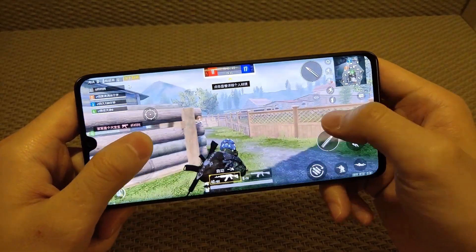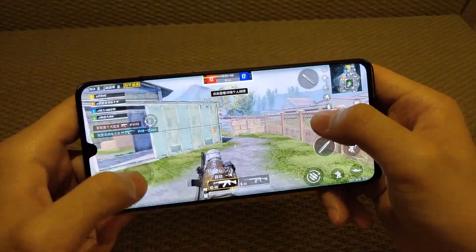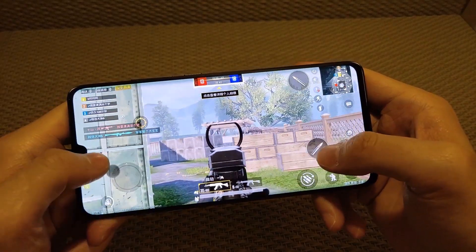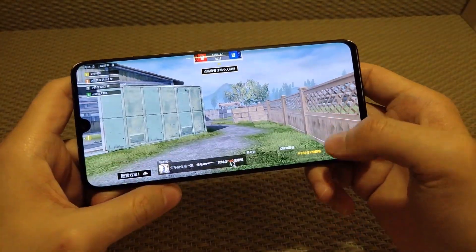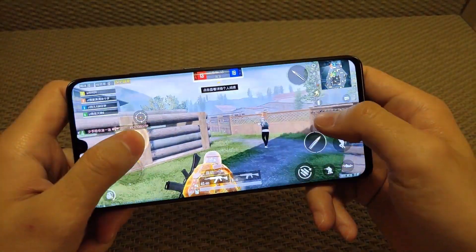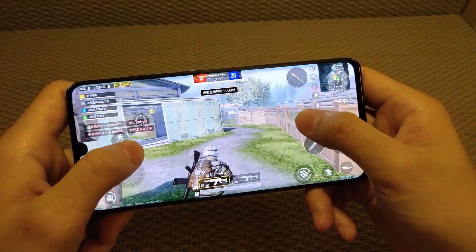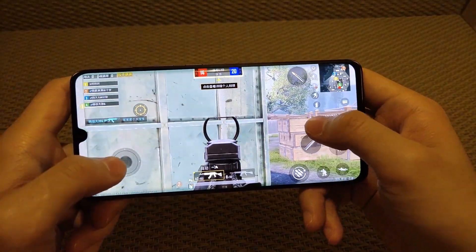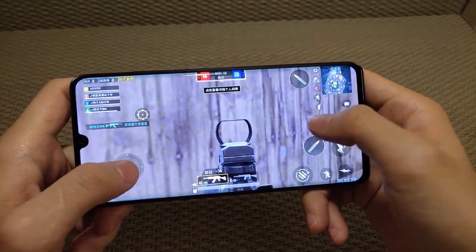Under the hood, the device has an octa-core processor — 2.2 GHz dual-core and 1.8 GHz hexa-core Kryo 470 — seated on the Qualcomm Snapdragon 730G chipset. It offers excellent performance, while a massive 6GB RAM helps keep apps and games running smoothly.